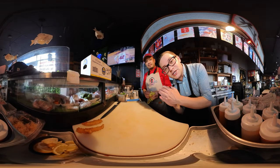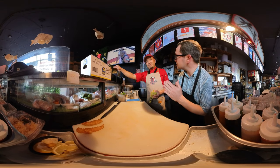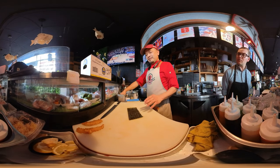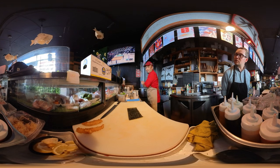Hey there internet, I'm here with Chef Nui. He's going to make a dragon roll and a spicy tuna hand roll — a different thing today. He's going to teach you how to do this at home. First thing: dragon roll first, and he's going to teach how to do the dragon roll.